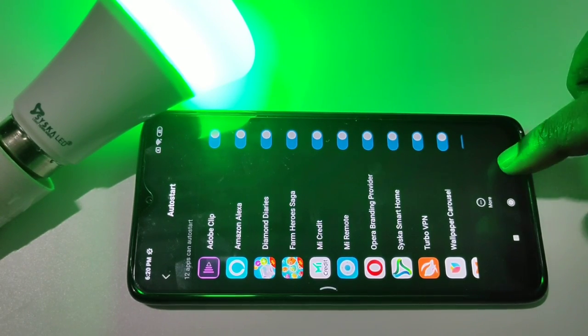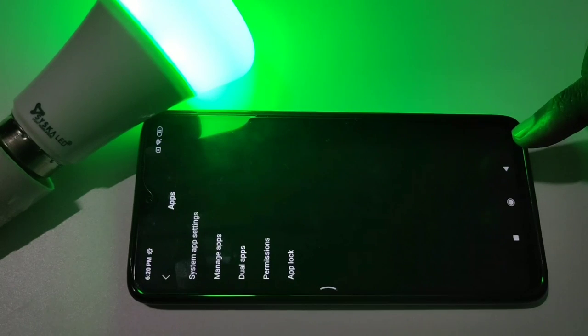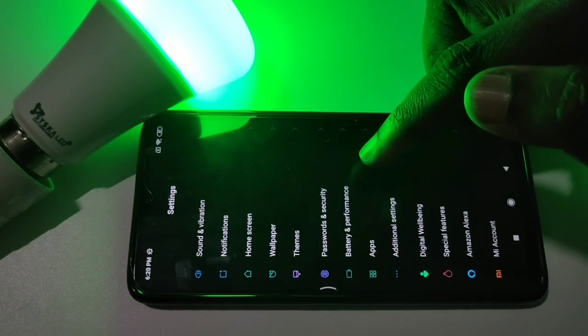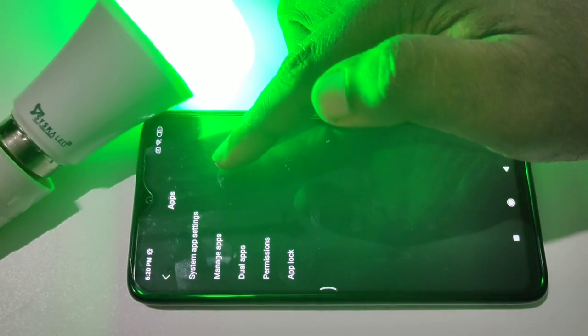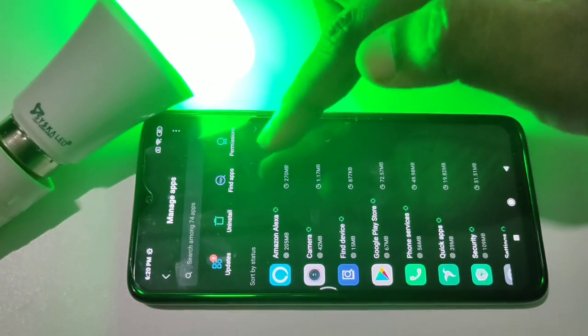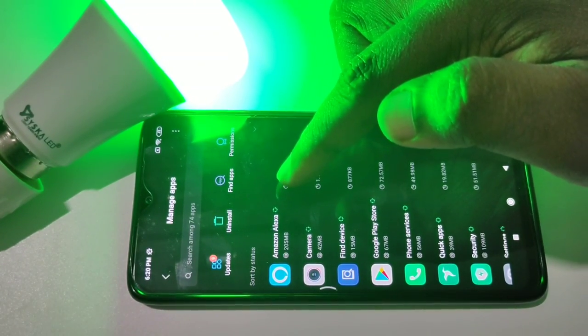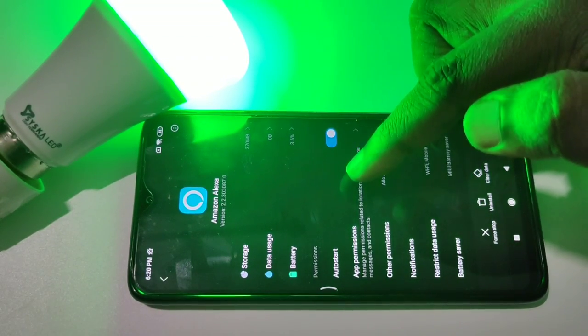Then go back. Again tap on Apps under Settings, then tap on Manage Apps. Then from this list select Amazon Alexa, then tap on App Permissions.